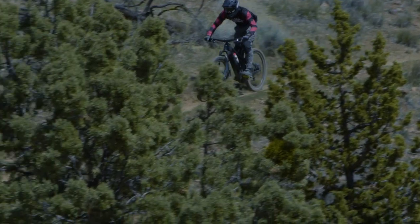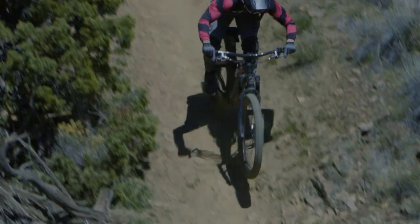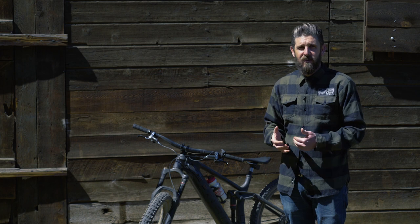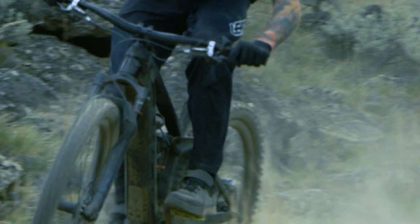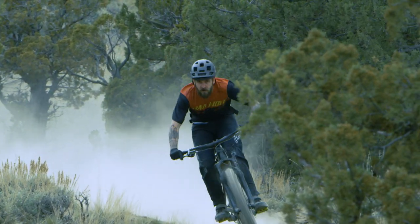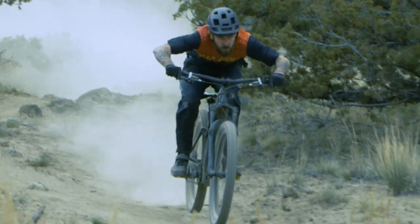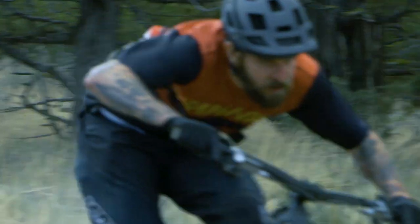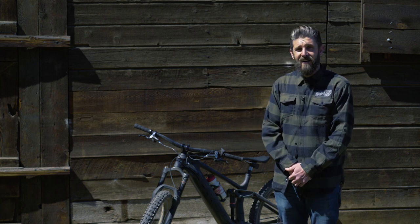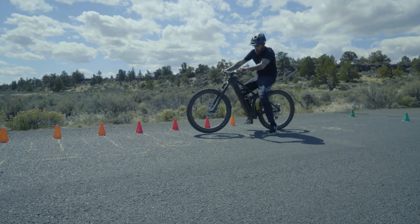We've got about three rides in with several thousand feet of descending and are really impressed with the power, control, modulation, and heat management of these brakes. I'm really trying to abuse these things — I did a whole run down a 2,000-foot descent where I only used the rear brake, just trying to boil them over, trying to scorch the rotors and pads, and I've been absolutely blown away so far. We're going to dial in the cockpit a little bit more and are really excited to get a full review to you guys in the near future. Stay tuned.